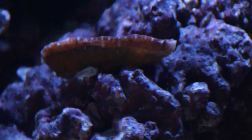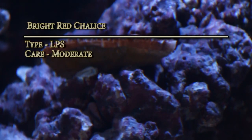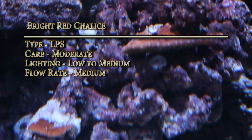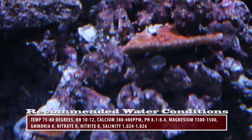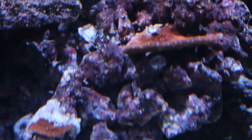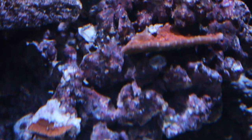This is the Bright Red Chalice. Its type is LPS, care level moderate, lighting low to medium, flow rate medium, and temperament semi-aggressive. This species can be found on several reefs throughout the world; however, this particular coloration comes from the reefs of Australia. This specific piece was grown in Angelo's 120 gallon aquarium.